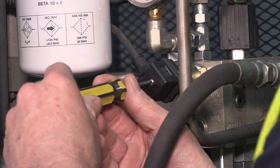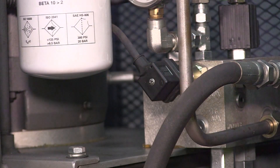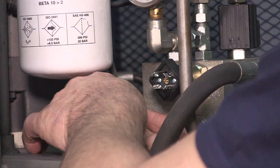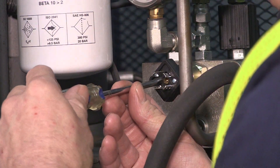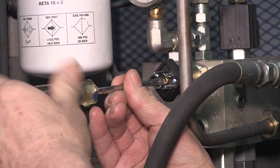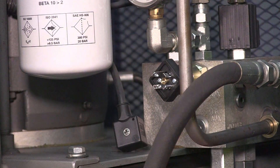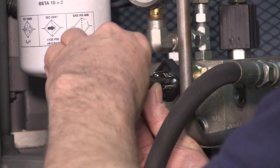To adjust the pressure switch, we're going to remove the DIN connector with a Phillips head screwdriver. Next, we're going to remove the brass insert with a flat head screwdriver. Use needle nose pliers to pull the insert out.